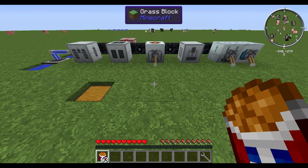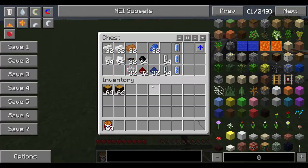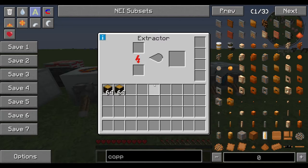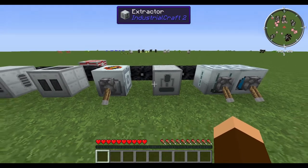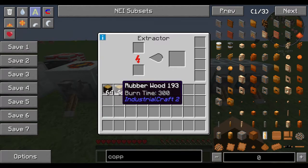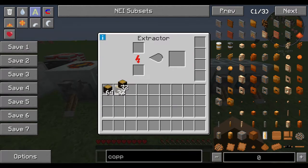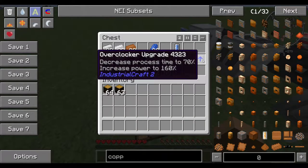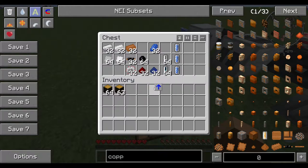Hey, dimensions in time here, but everybody calls me D. I have a couple of stacks of rubberwood that I have to process, and if you've ever processed rubberwood in an extractor it's boring and it takes forever. So what we need is an overclocker upgrade.